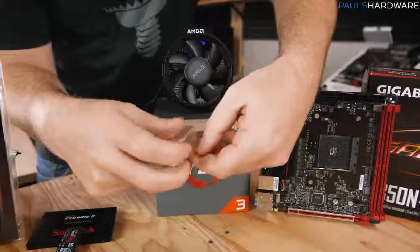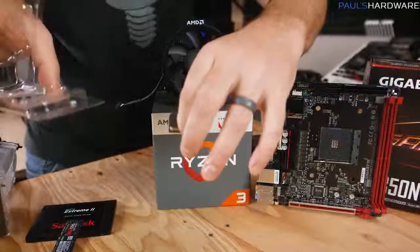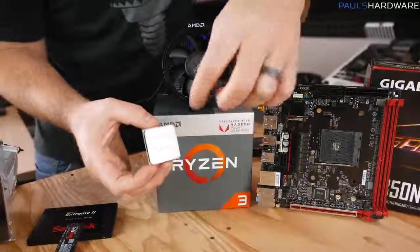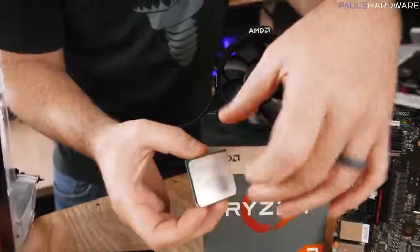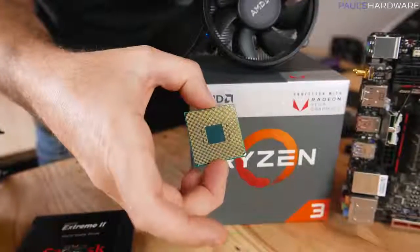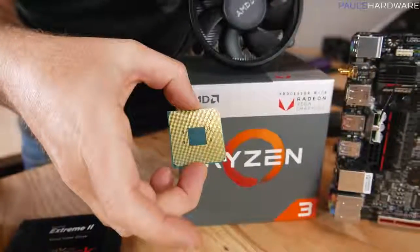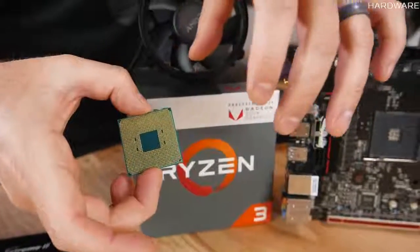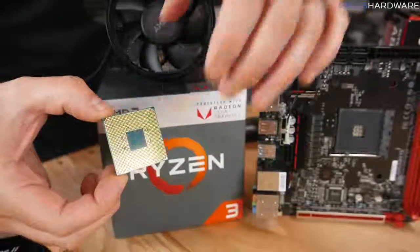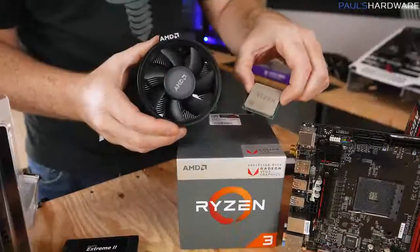Next up is our processor — this is the 2200G from AMD, a quad-core CPU with integrated graphics capabilities. This is a PGA, or pin grid array, processor, so there's a bunch of little pins on the bottom that slot into the socket on the motherboard. They're very delicate and can be slightly bent, so try not to touch them with your fingers. If you do bend them, don't worry — they can be bent back, but it's best to be really careful.